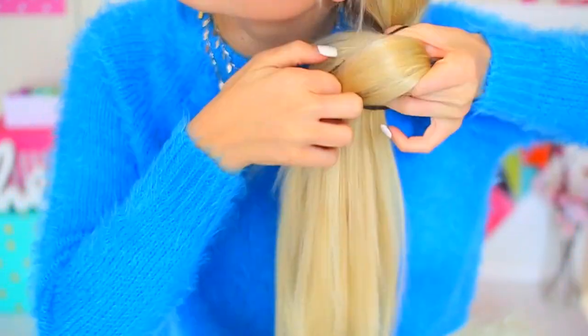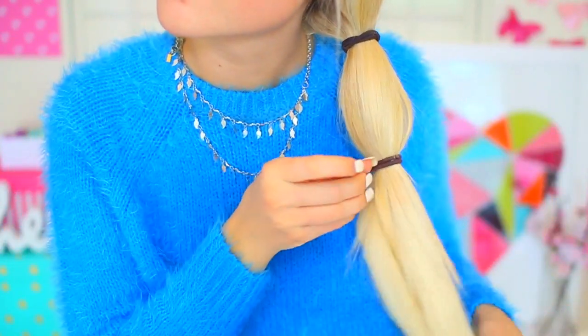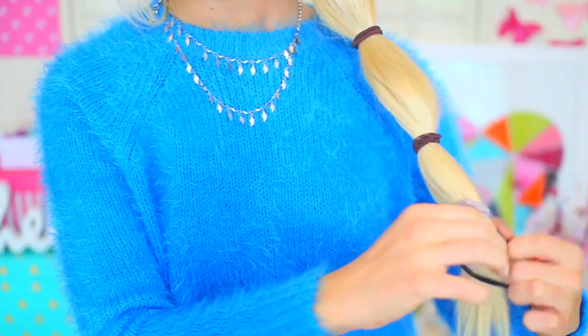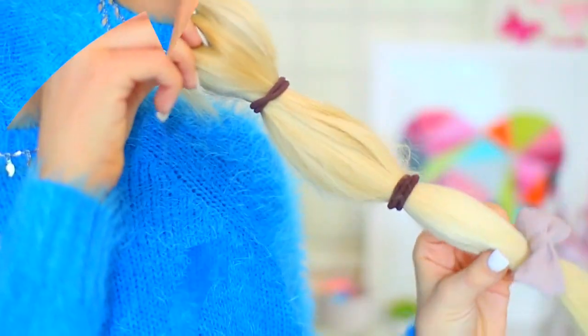So the first hairstyle we're doing I like to call the bubble pony, and it's super easy to do. All I'm doing is just gathering my hair to one side and tying off sections that are about three inches away from one another. I think this would look a lot better with clear elastics, but I sadly didn't have any. Once you have about three or four hair elastics, depending on how long your hair is, you are finished. This is super fast and simple to do.